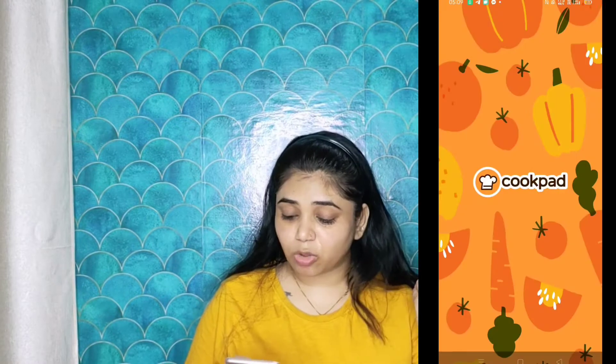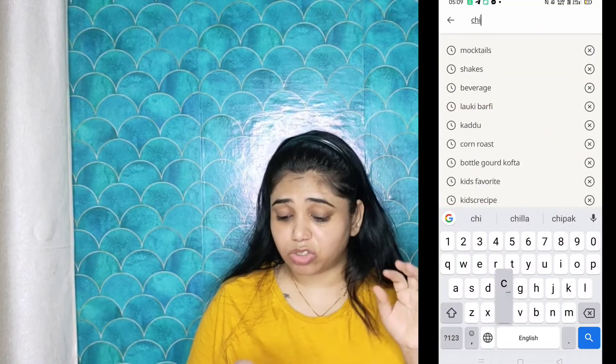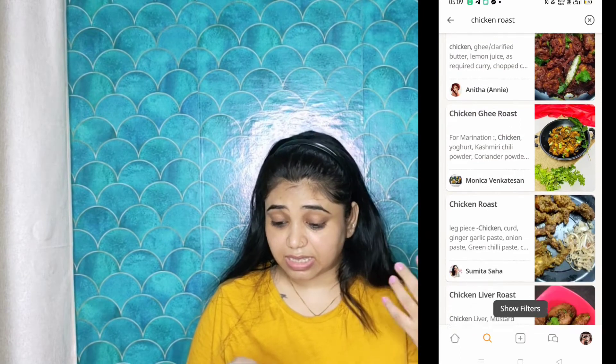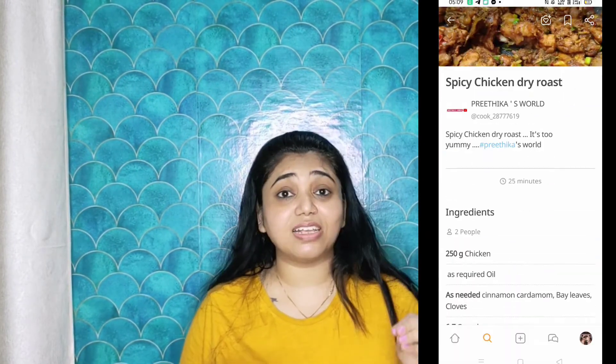So guys, the Cookpad app is very easy to use. Simply type chicken or roasted or dry and you will get many recipes there. So let's search — I have searched the recipe and I feel very good about it.